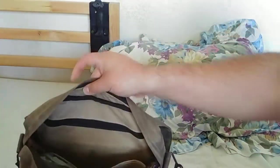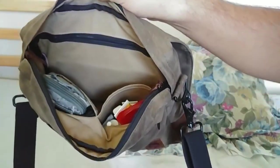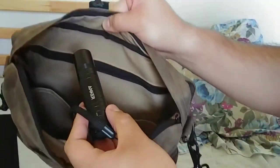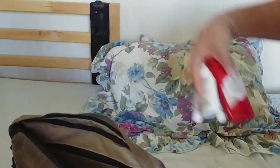Then we have the main compartment right here. I hold my pens on this side, and then I have one of these bags to hold all my tech. In that same pocket I also have a flashlight.